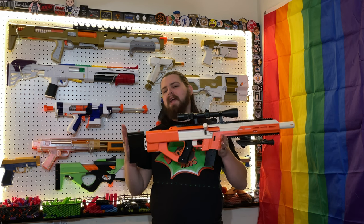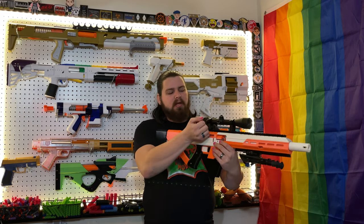Greetings, audience. I'm Boomstick, and today we're going to be talking about the bolt action shell ejecting blaster — name still pending. I'm just going to be nicknaming it Bolty for today, which is what I've been calling it. It should have a name soon, so by the time this video comes out there's a name — I'll have it down in the description and in the title. But for this video I'll be referring to it as Bolty.